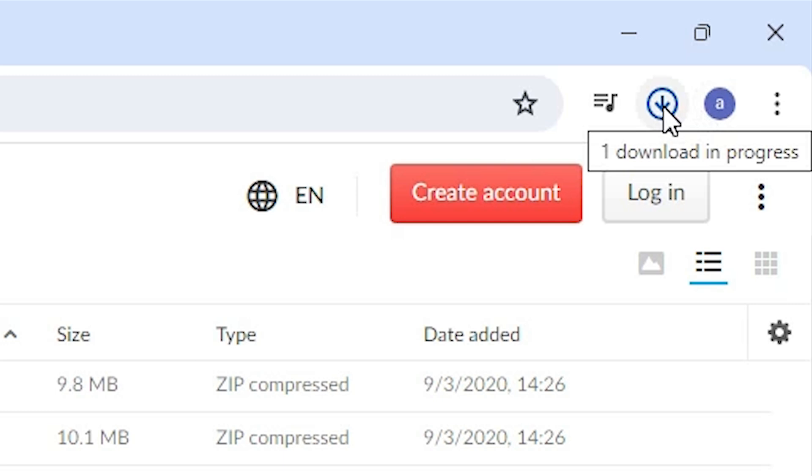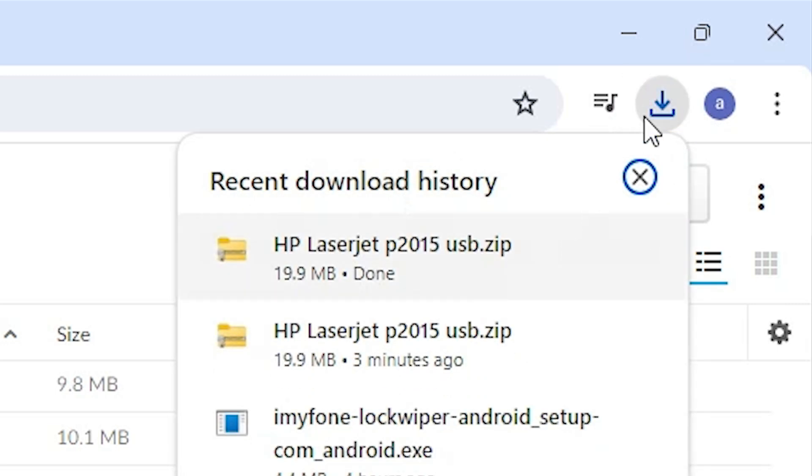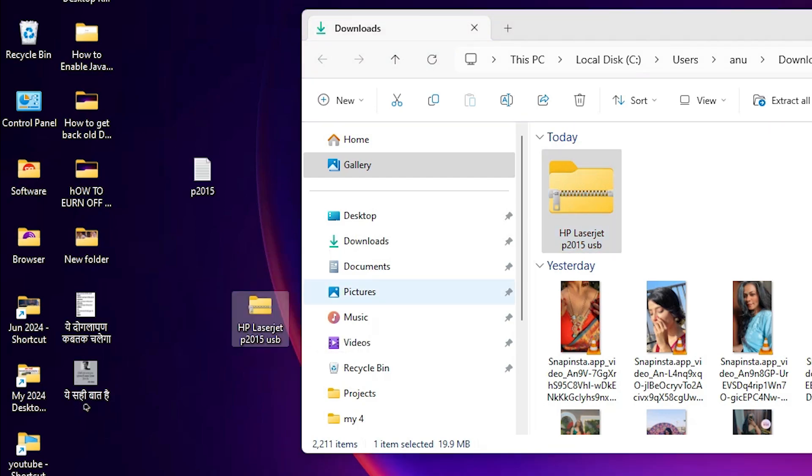The download is complete. Click on the downloaded file at the top. It will take a few seconds. Our download is fully completed — go to the downloads folder and click on 'show in folder'. Then drag the file to the desktop.